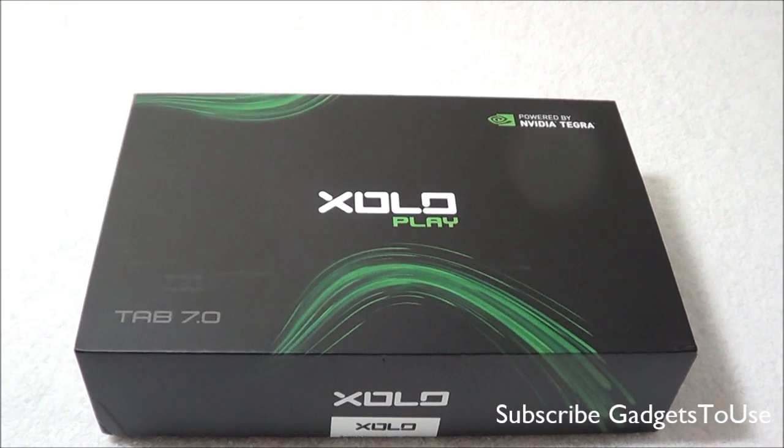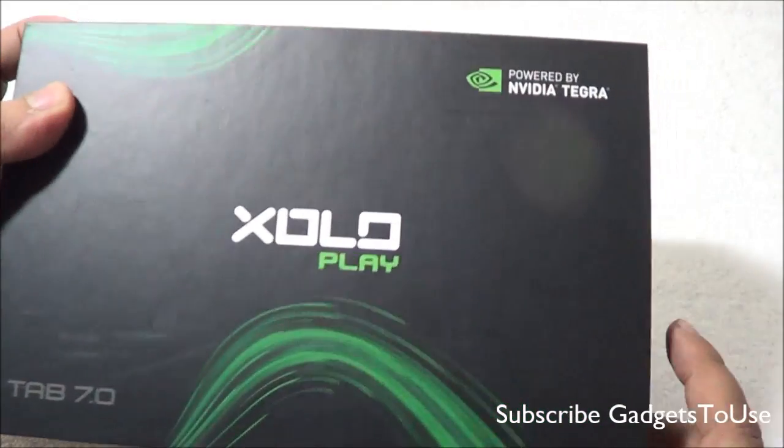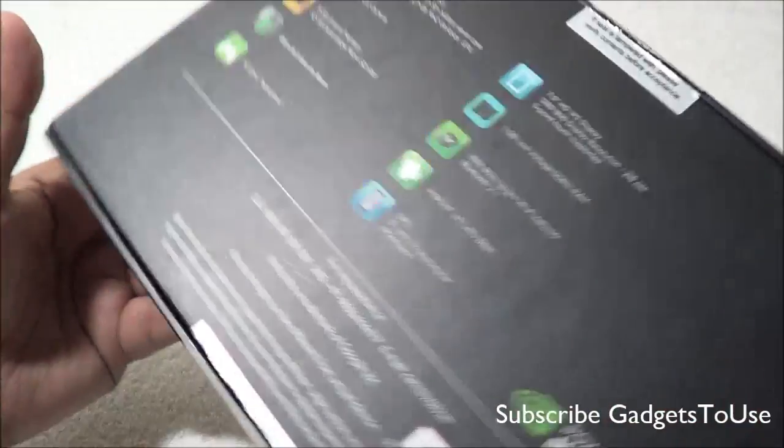Hey guys, this is Abhishek from Gadgettube.com and today we are going to do the quick unboxing and full review of the Zolo Play Tab, the 7-inch tablet from Zolo. This tablet is powered with the Nvidia Tegra 3 chipset, and this is how the box looks like.